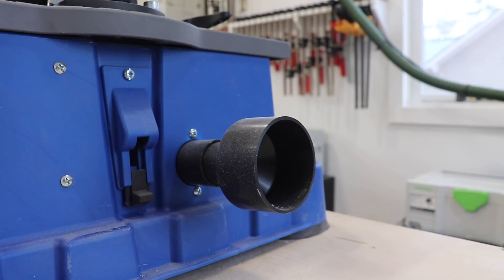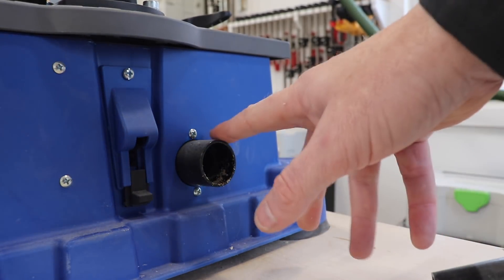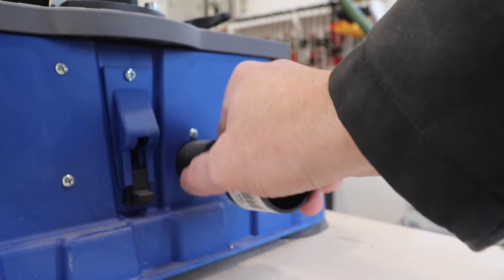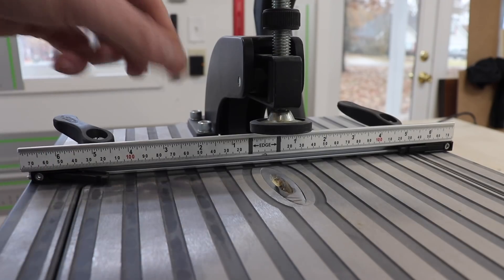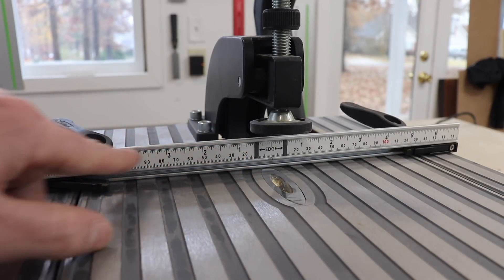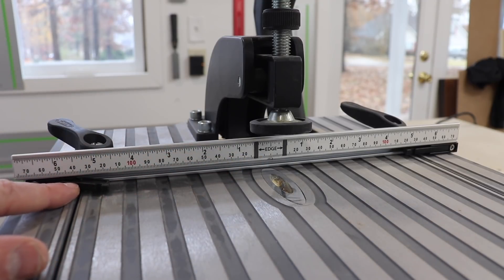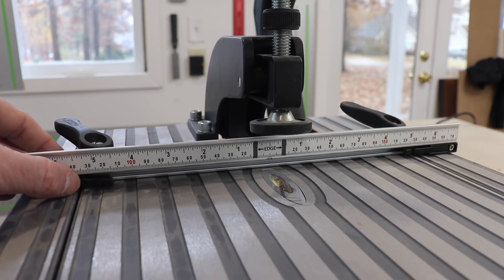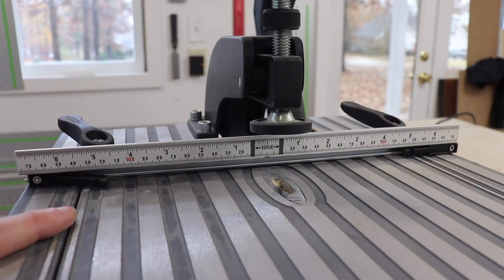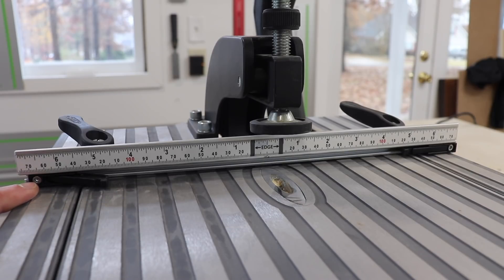I'm going to go over a couple of the features up close so you can see what each one does. The first thing we have here is built-in dust collection — there's a hose that runs from here up to the drill bit guide, and when you have dust collection hooked up, the dust collection is absolutely phenomenal. The next thing we have is this adjustable fence, which, as you can see, has different lines indicating both imperial and metric standards, a center line, as well as some movable stops that are spring-activated.